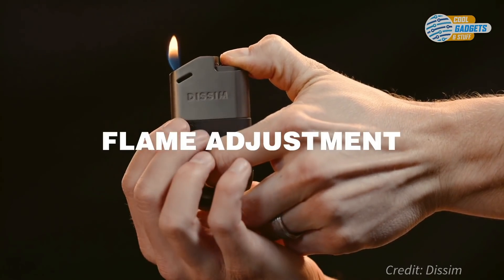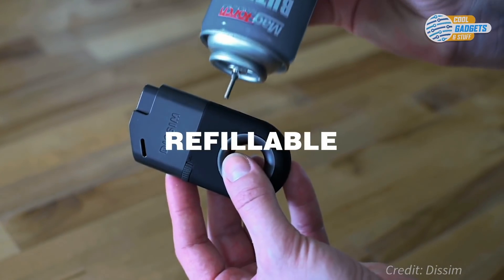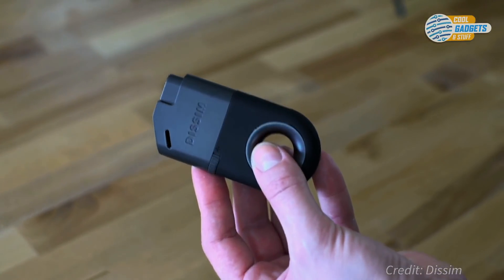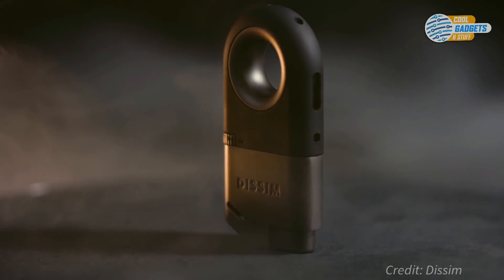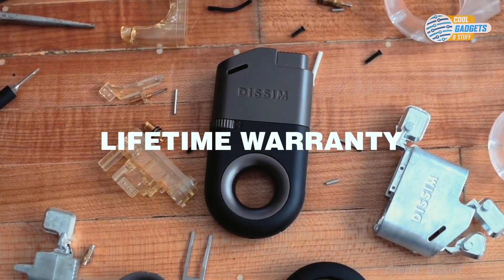Flame adjustment wheels make it easy to set the perfect flame height. The refillable butane tank makes sure you'll never have to throw another lighter in a landfill. A small window lets you gauge the fuel level. It's built to last and even comes with a lifetime warranty.